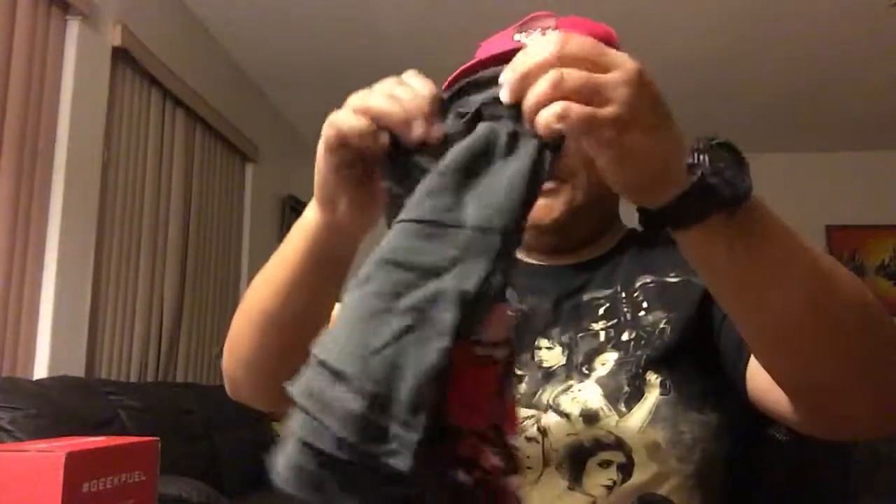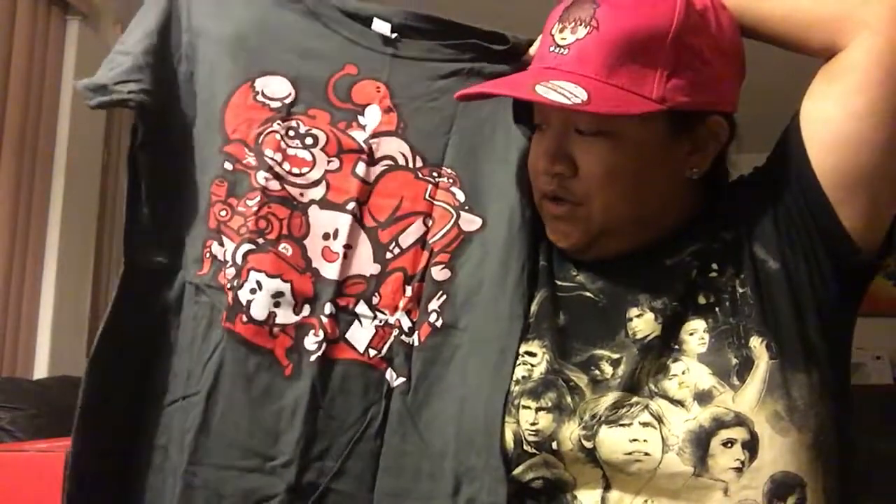The videos are gonna look different, which is kind of cool. Anyway, next item is a t-shirt. Looks like a grayish shirt — looks like Super Smash Brothers inspired. So it's a bunch of characters on there — you got Donkey Kong, Mario, Kirby...